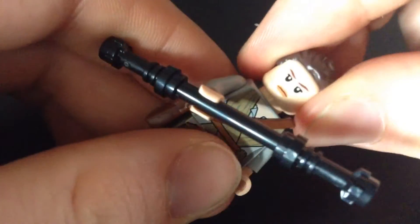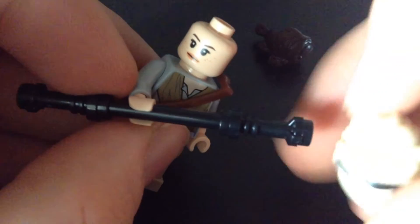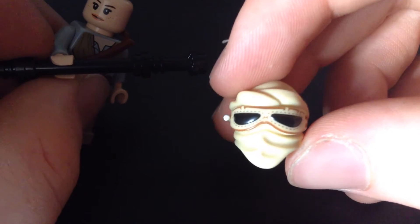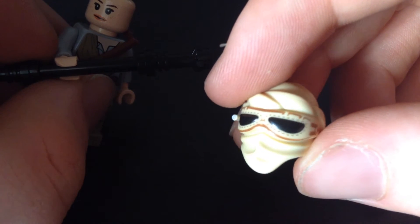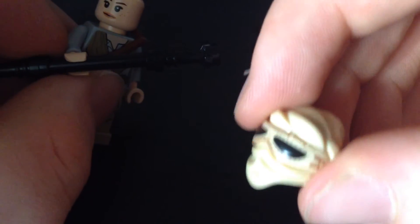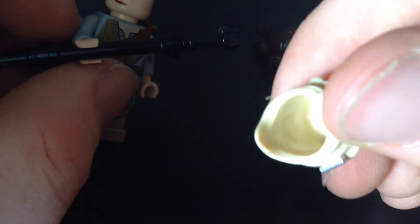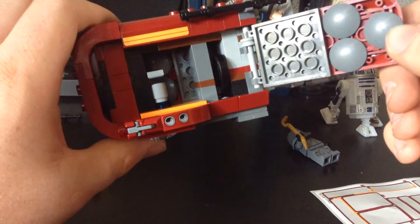She also comes with a double-sided head, so you can make her happy or a bit annoyed. She also comes with a nice hat, which is a new piece. There's a lot of detail — if you can make out the goggles and a little thing on the side, you can tell just how small this is compared to my fingers. That is some brilliant work, Lego — well done. We just put that on her and there we go, nice looking figure.